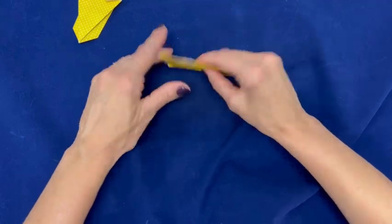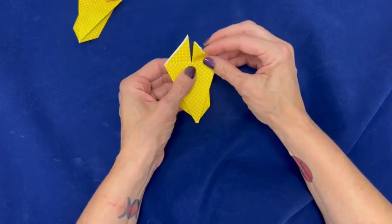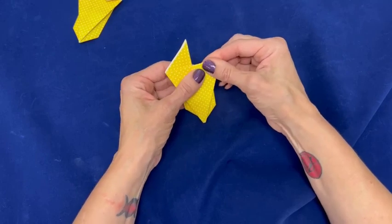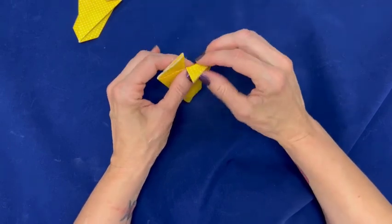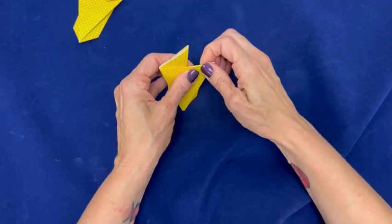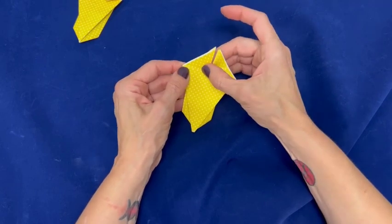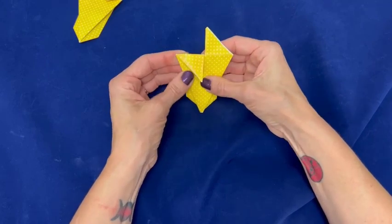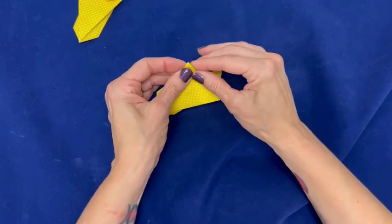Flip the piece over. Fold one of the top points down. Make a nice sharp crease. Fold one of the corners back the other way. Repeat on the other side.